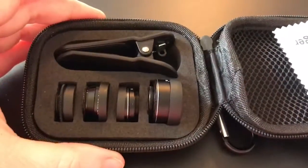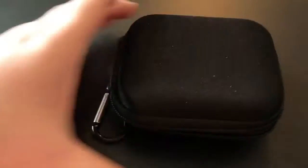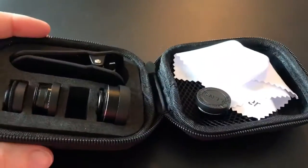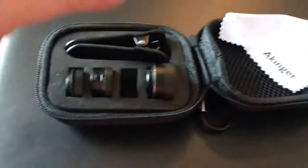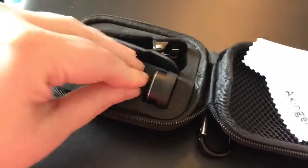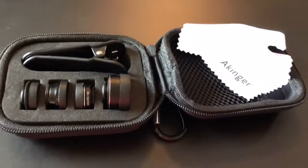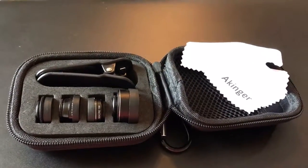I want to show you one last thing — how nicely and neatly it all packs into this case. It also comes with a little polishing cloth. You just fold it, zip it up, and it has a little carabiner hook on it. I keep it safe and sound in my purse. The lens caps keep the lenses from getting scratched.